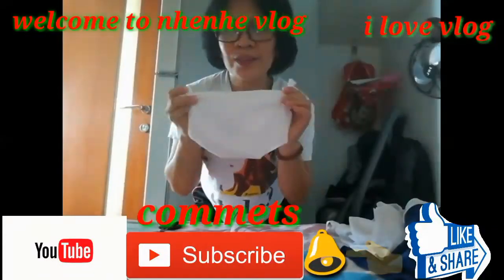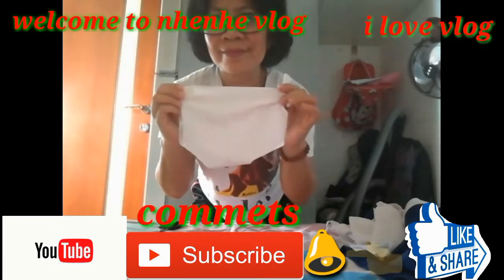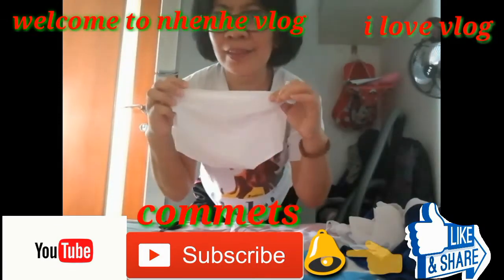I made a new DIY swimsuit. Thank you guys.